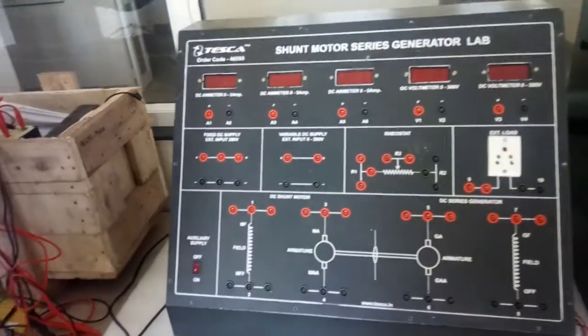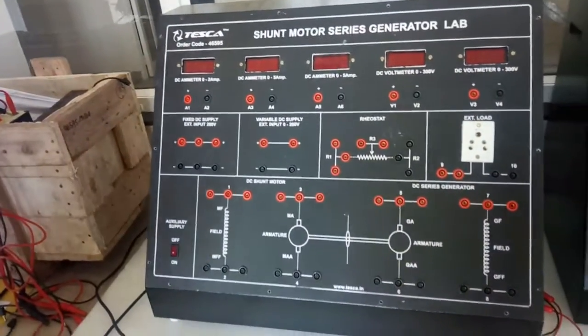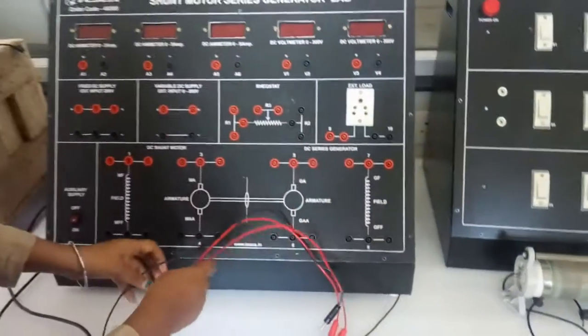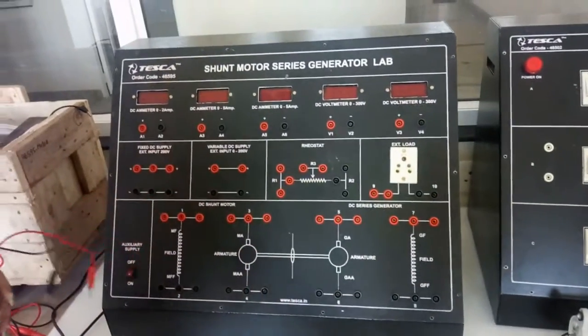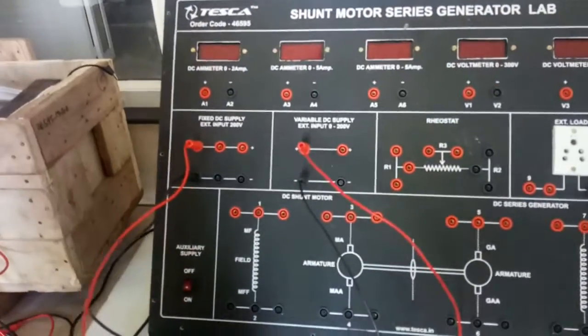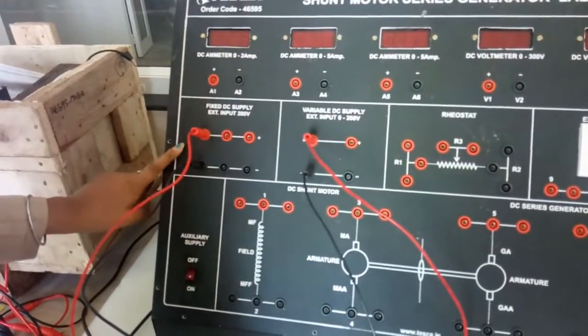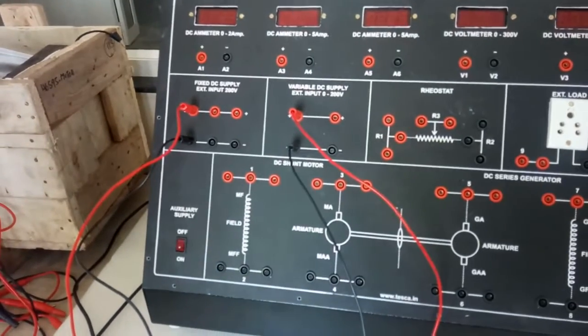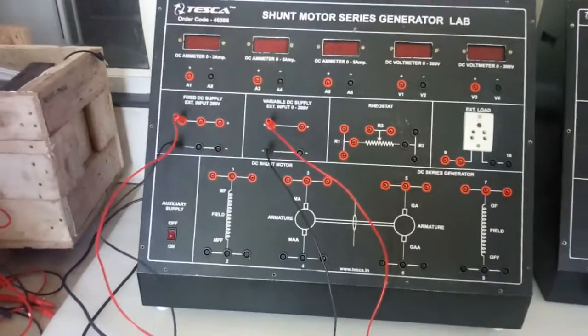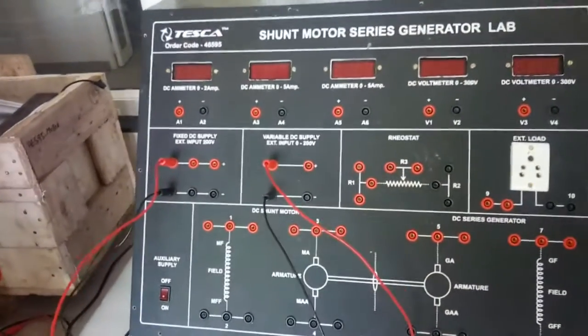For this we are going to build the connection. First, we have connected the external fixed DC power supply to the fixed DC supply block and the external variable DC power supply to the variable DC power supply block. Now we will connect the motor.